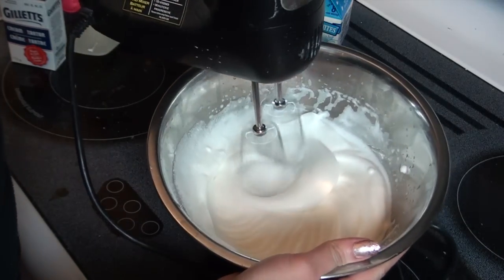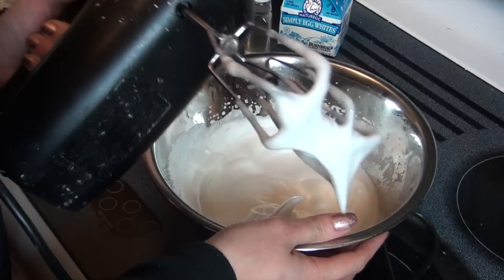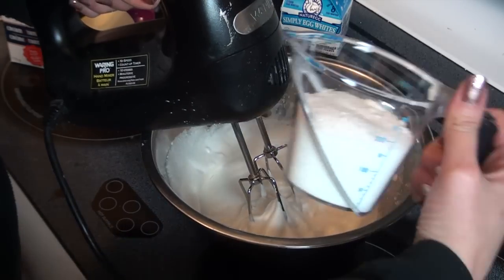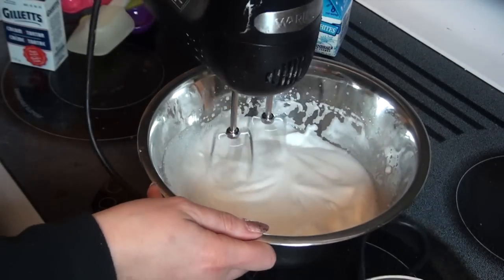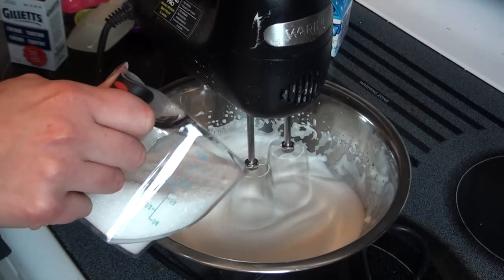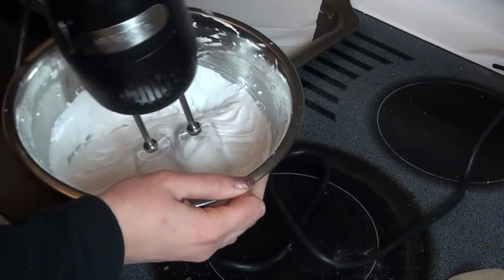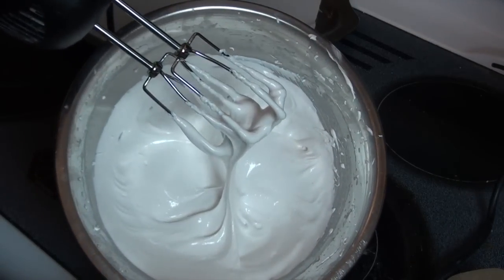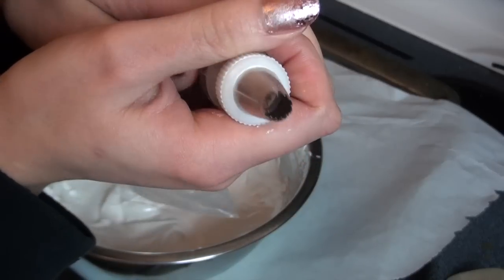Beat the egg whites until they form soft peaks — they hold their shape but aren't too firm — which took about five minutes of whipping. Then gradually add three-quarter cup of sugar, whipping between each addition. Continue whipping until you form stiff peaks; mine weren't exactly stiff peaks, but this was after seven more minutes of whipping and I was just done.